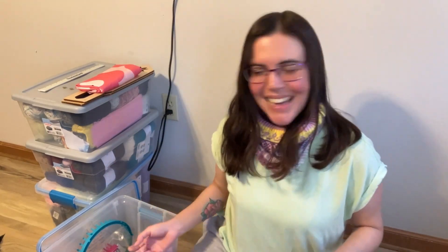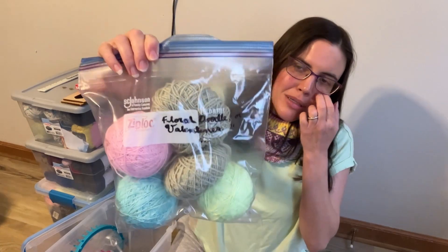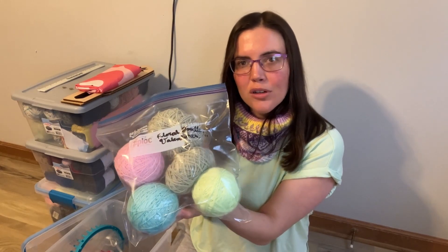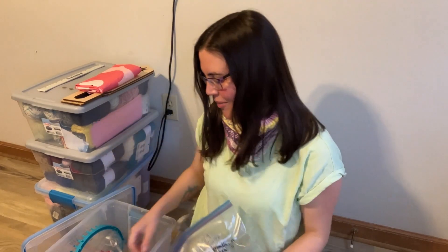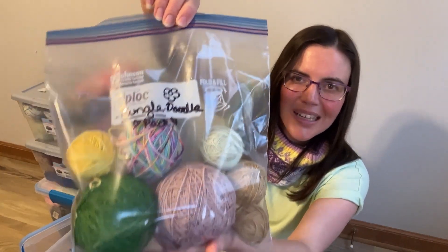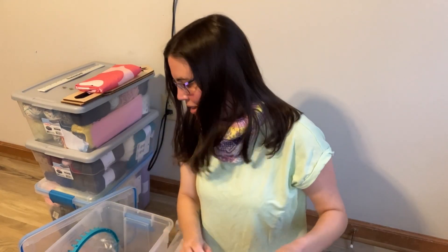Speaking of floral doodles, I also have this one — I think it's just going to be a floral fingering weight doodle set. And last but not least, this is the doodle I put together first — this is for the Jungle Doodle that's going to be released in early April.